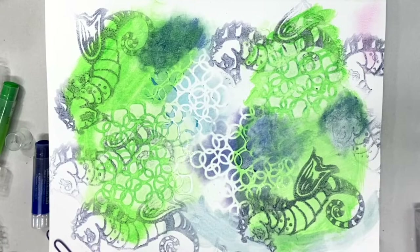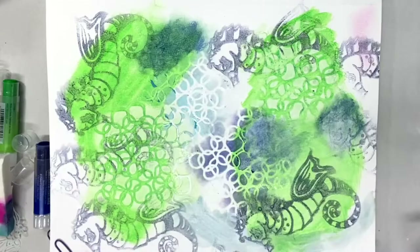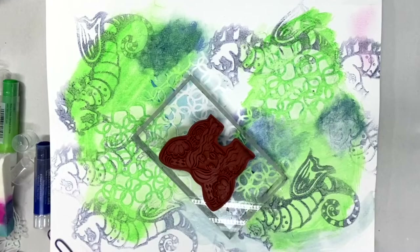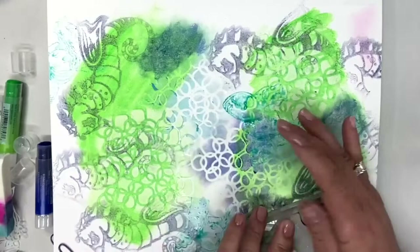You can stamp several times with the same color on the stamp. What about rubber stamps? Yes, you can use gelatos with rubber stamps as well. The only ones that are a little bit iffy are acrylic stamps — sometimes they don't stick — but rubber stamps work great. Same thing: just draw right on top of the stamp, mist it with a little bit of water, and stamp your image.